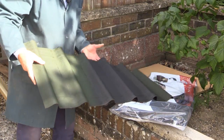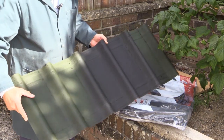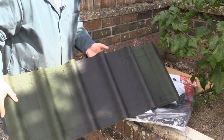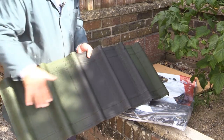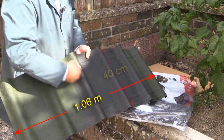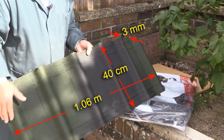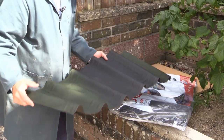The tiles come in four colours: black, brown, red, and green, and they have a sort of dappled effect, which looks rather nice when you see it on a completed roof. The tiles themselves are just over a metre wide by 40 centimetres deep, and they're 3 millimetres thick. Each tile weighs 1.27 kilograms.